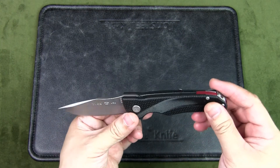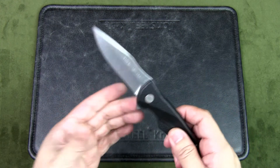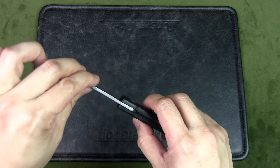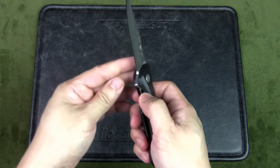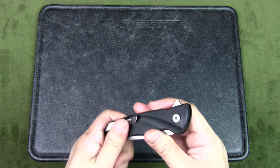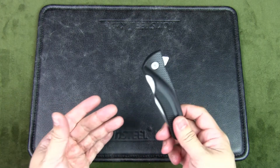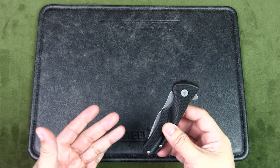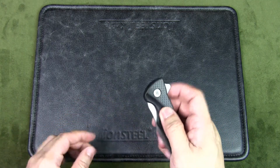If you're going to EDC this, you can carry it in your pocket — it's not heavy, only 3.2 ounces, and it's fairly slender. It is a liner lock, so you close it up and it won't be too much of a problem in a pocket, or you could put it in a knife or flashlight pouch and carry it on your belt.